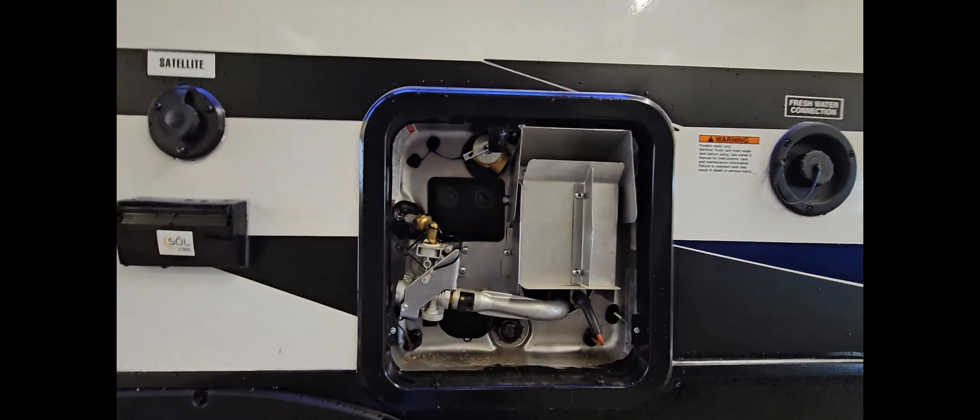This particular unit is equipped with a lot of great features, starting with the water heater. This water heater is a gas electric DSi. What that means is this has an electric element to it, so you can use this off electricity as well as off propane.